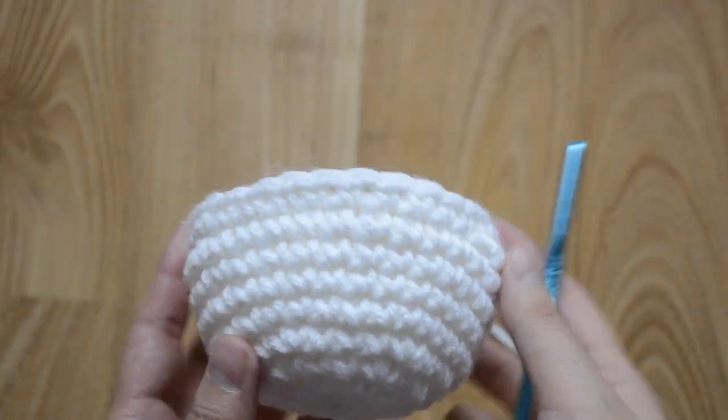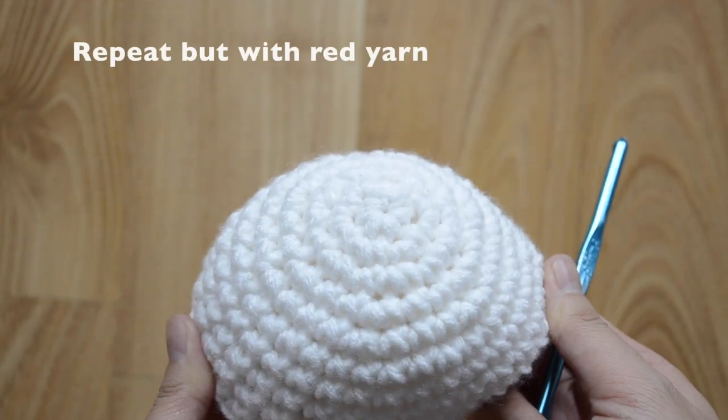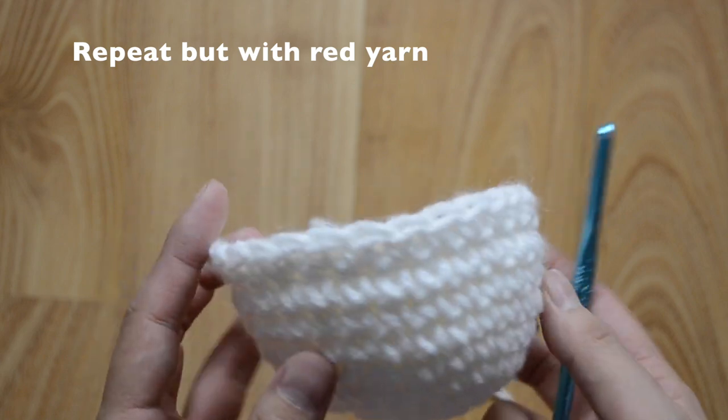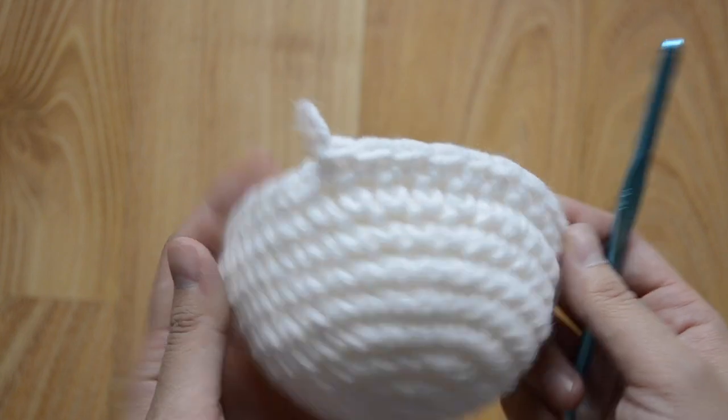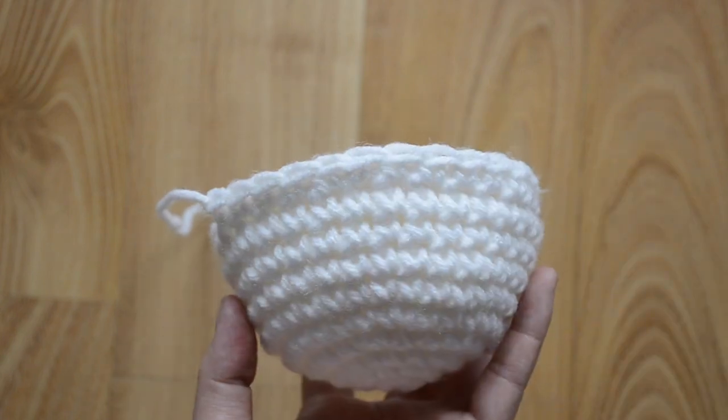Now for the red part of the pokeball, I want you to repeat exactly what we did but just in the color red. Go ahead and do that first.